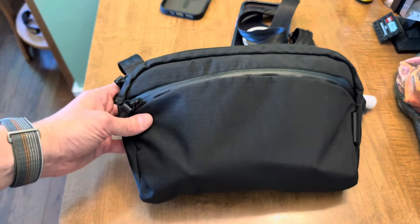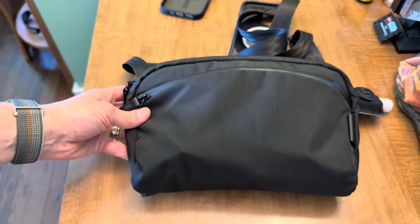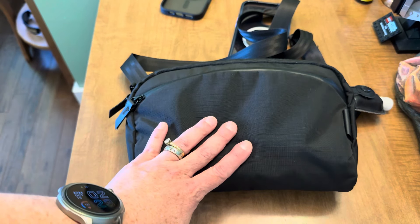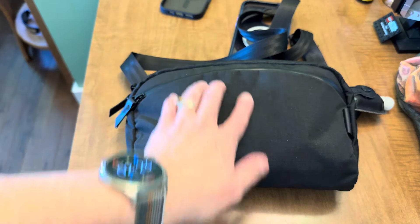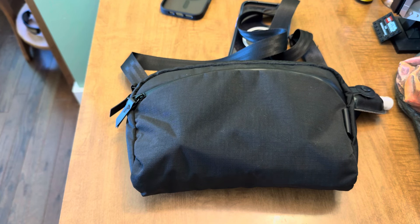That's it — the Alpaca Flight Sling, two liters. I'll link it down below. Please let me know if you have any questions or comments. Do you prefer horizontal or vertical orientation? Let me know what you think. Thank you so much — I will see you soon in the next video.